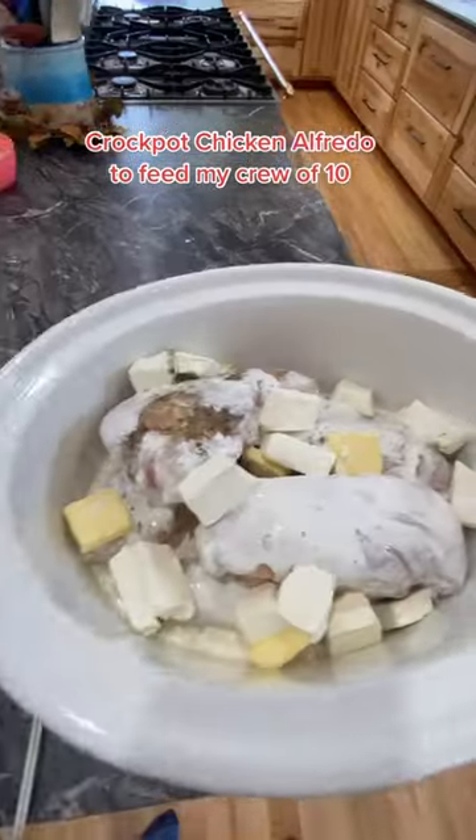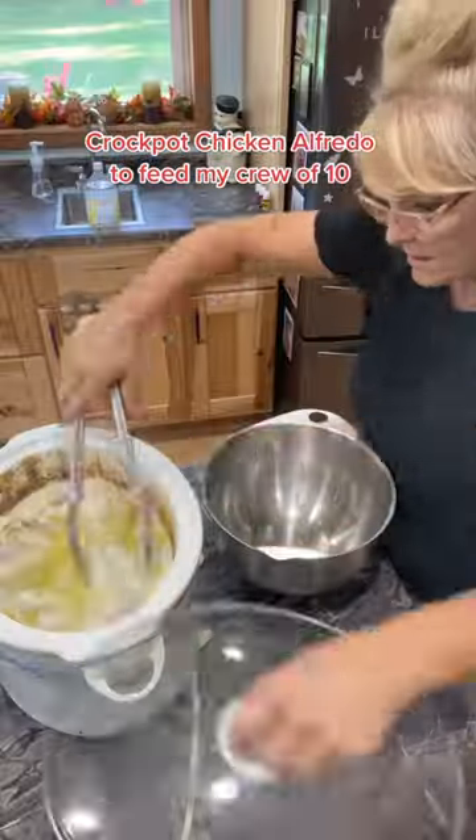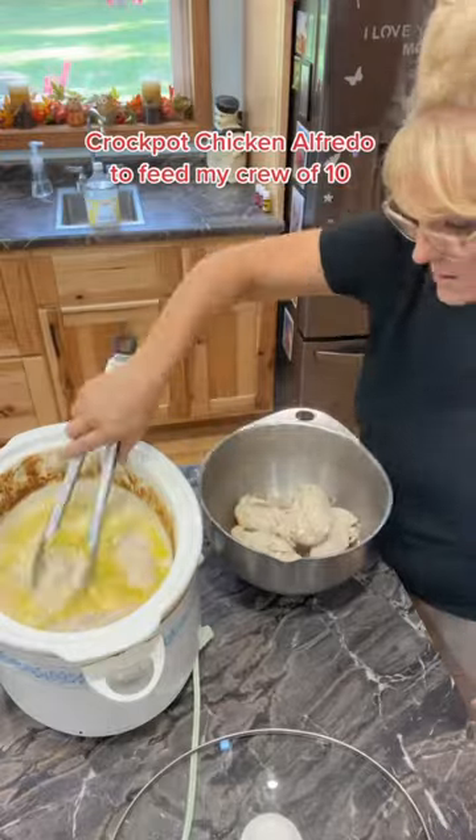I put the lid on that, turn it on high, and cook until the chicken is done. Then I'm gonna remove it from the juices, shred it, and add it back into the pot.